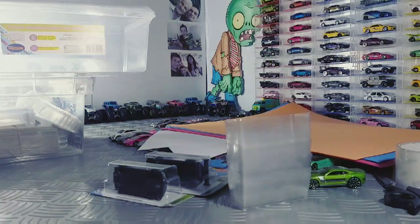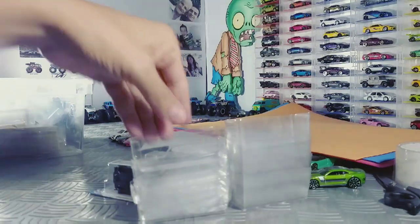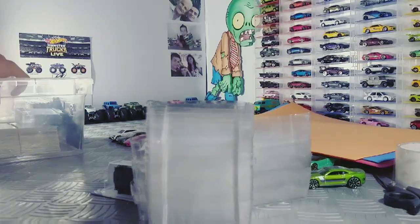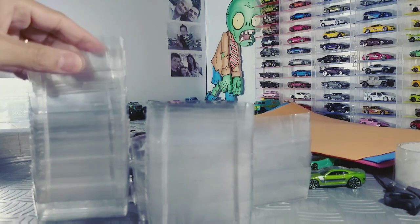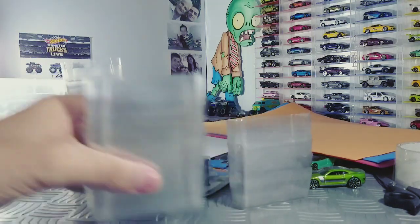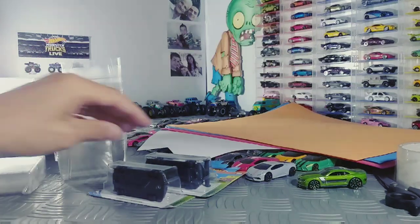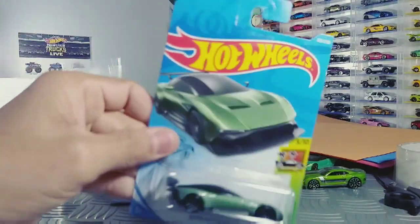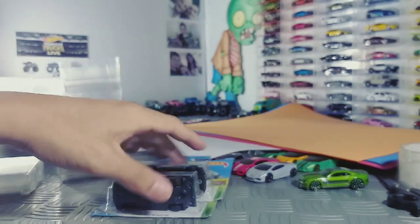Deixa eu tirar essa caixa grande. Aqui eu também tenho bastante blister que eu venho guardando. Esses vão ser uns lugares bem legais para guardar nossas miniaturas com maior cuidado. Mas como assim, você vai guardar dentro do blister e não vai estragar? Galera, não estraga. Se você fizer do jeito que eu vou mostrar, não estraga — até porque as miniaturas vêm de longe e já vêm dentro do blister.